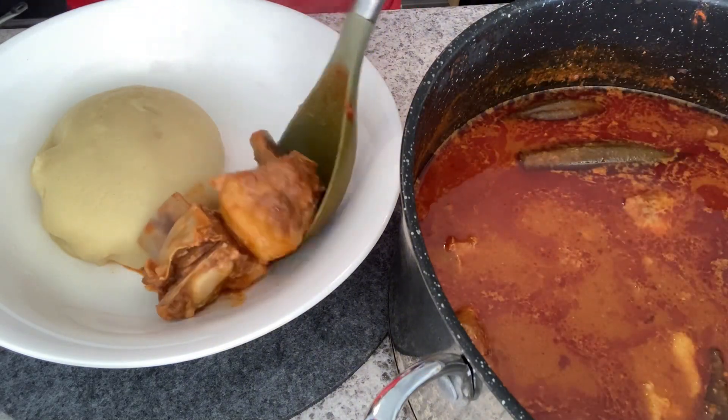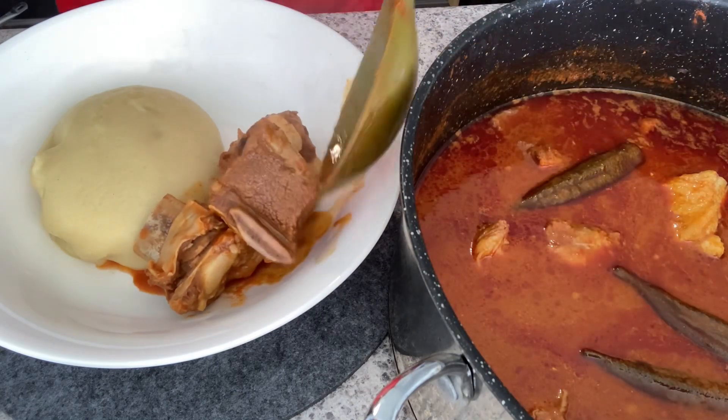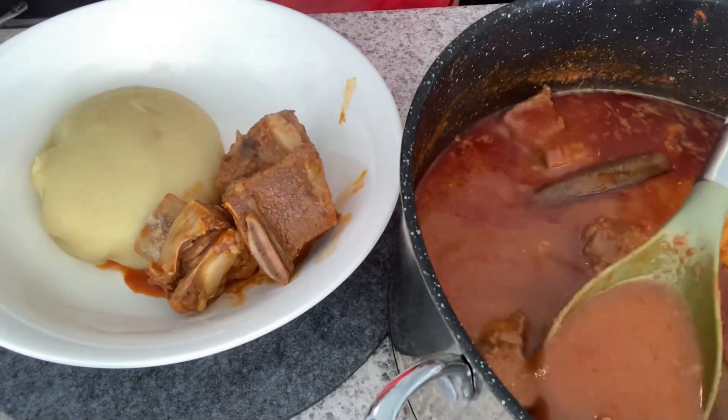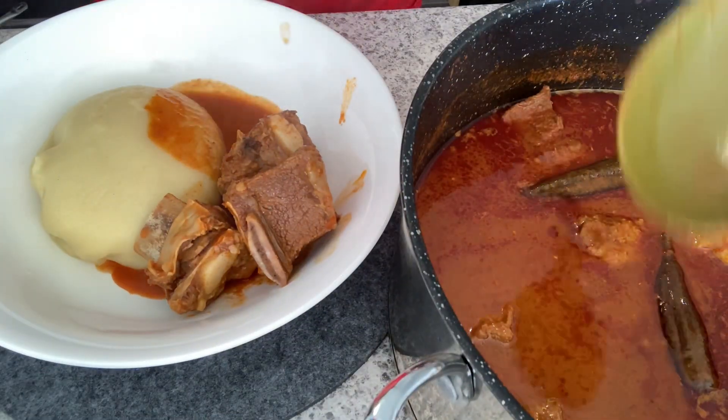Our soup is all done — very simple! I hope you enjoyed this recipe. I'll leave the ingredients in the description box below, and I'll be serving it with fufu.